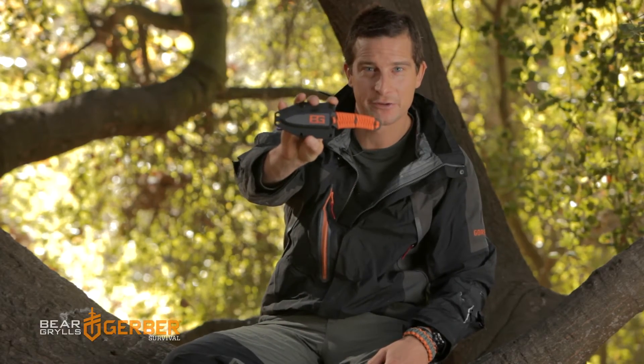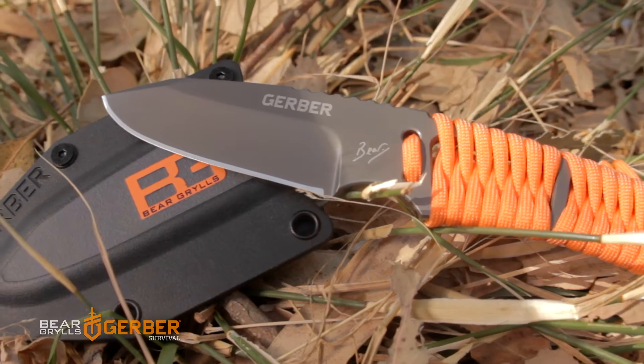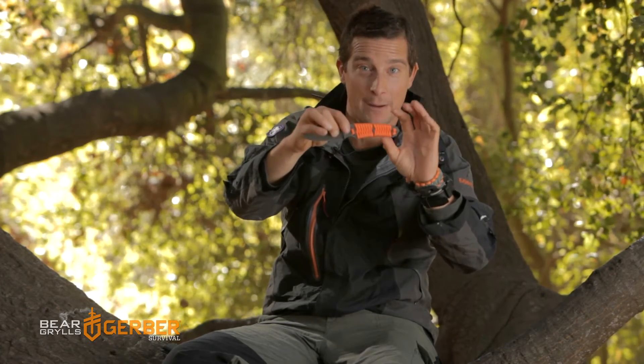I want to introduce you to the Bear Grylls Paracord Fixed Blade Knife. This is a lightweight, full tang, full fine edge, with paracord wrapped around the handle. This is a survival cord that you can use for a multiple number of uses.